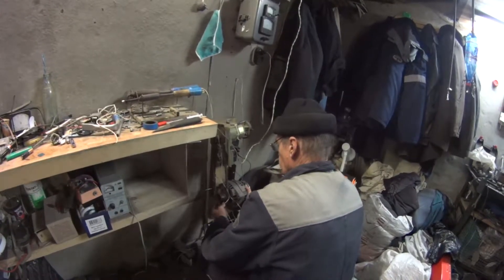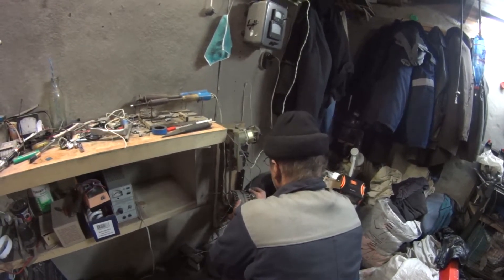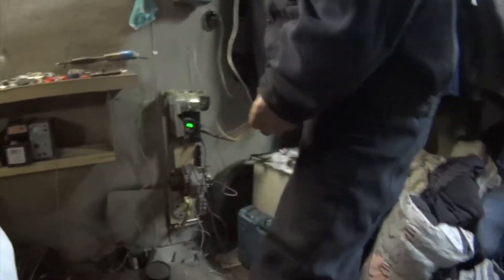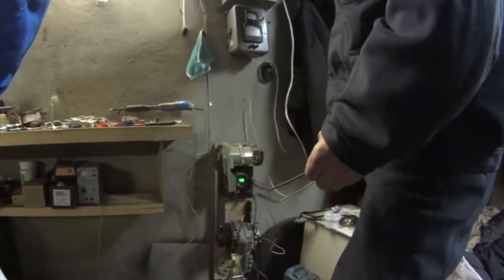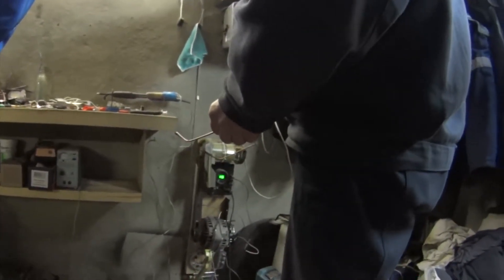Now we're going to test this alternator on a special testing device that emulates a car electrical system. It has a motor with a belt to the alternator, a battery, and even a dashboard charge indicator lamp. We started it and it works — voltage is good, more than 14V.